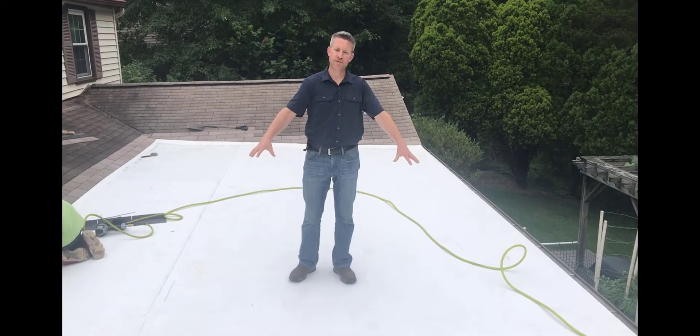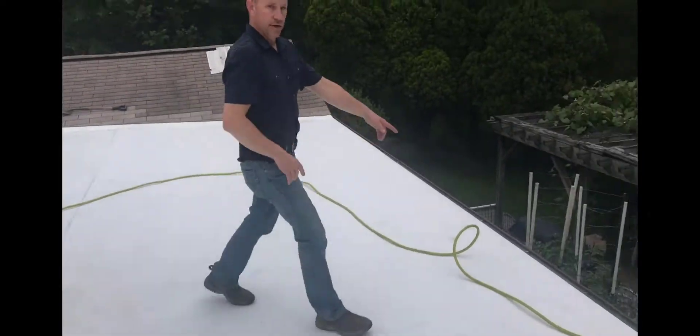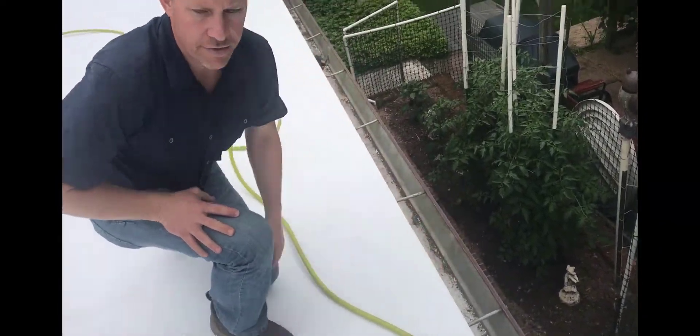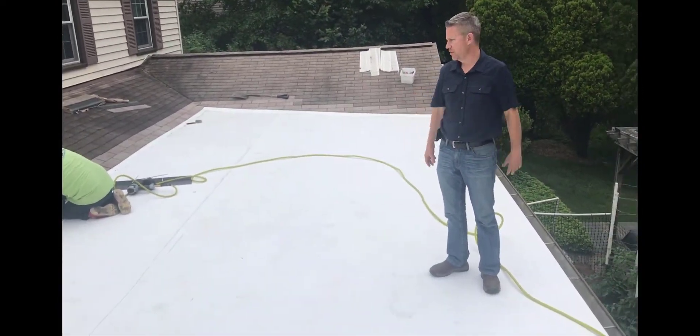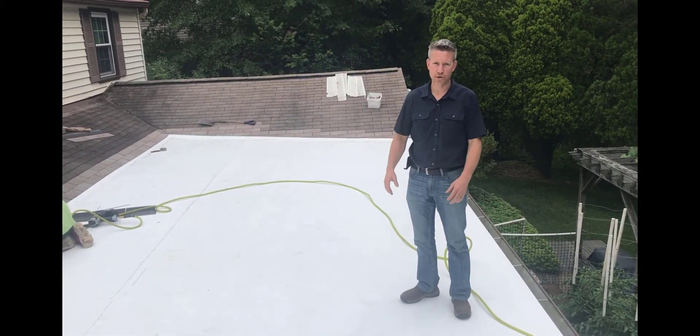Now we have the TPO membrane installed. It's been heat welded at the seams here and heat welded to the TPO drip edge, so that can't come up and everything's solid. You can see it's perfectly white and very smooth — the water's going to run right off. It's super waterproof and it's going to reflect all the rays of the sun during the summertime, keeping the inside much cooler.